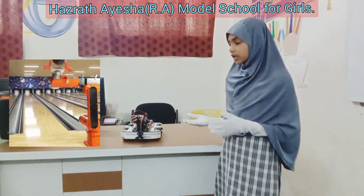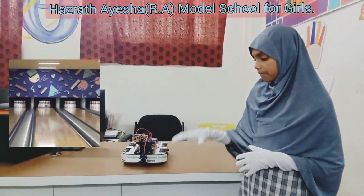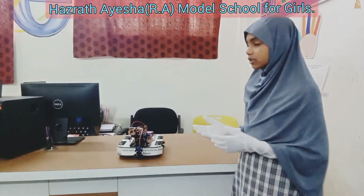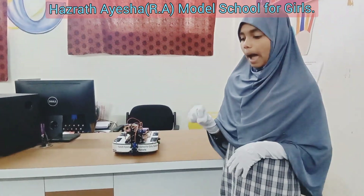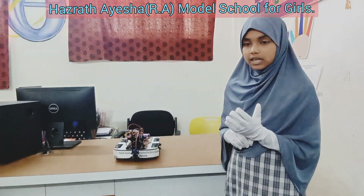This project involves creating a robotic vehicle with an arm that can pick up and place objects. The exciting part is that you can control it by using an application, making it move, pick up items, and drop them off with just a tap on your phone.